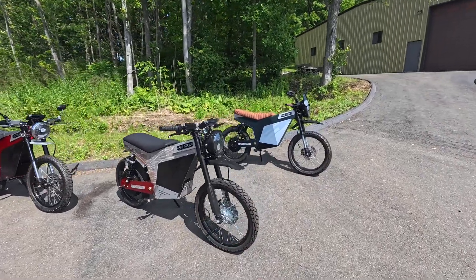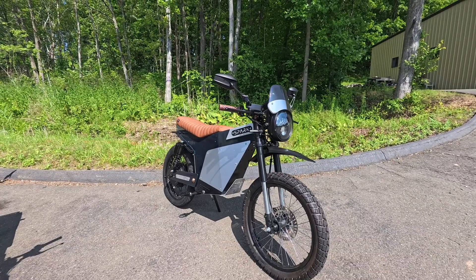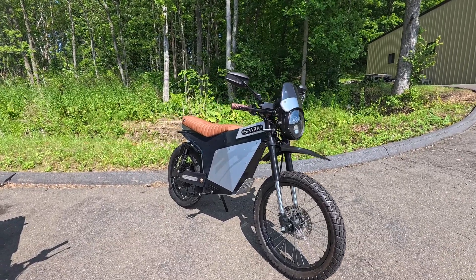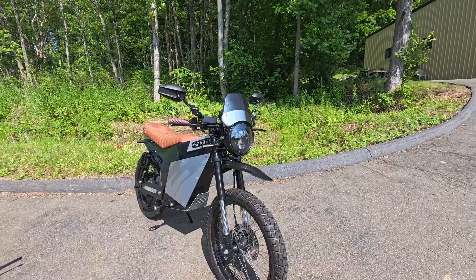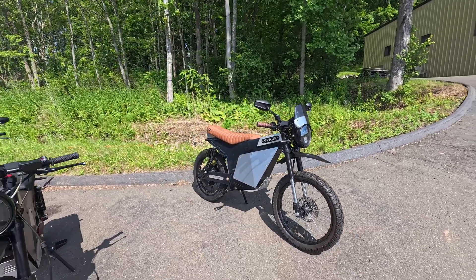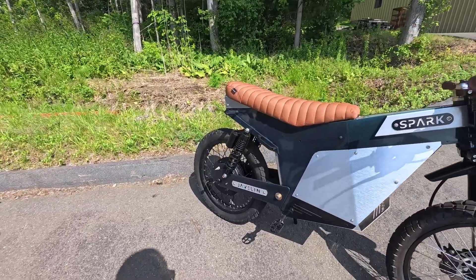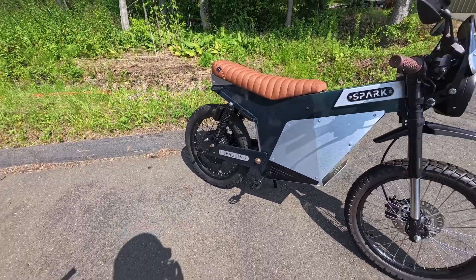So first off, let's take a closer look over here. This one is pretty beautiful. This is in peacock green, and the customer had a brown seat made for it. It has a mono headlight, a little cafe fairing on there, brushed metal side panels, and it's got that 4,000-watt motor in the back that peaks up to about 8,000 watts.